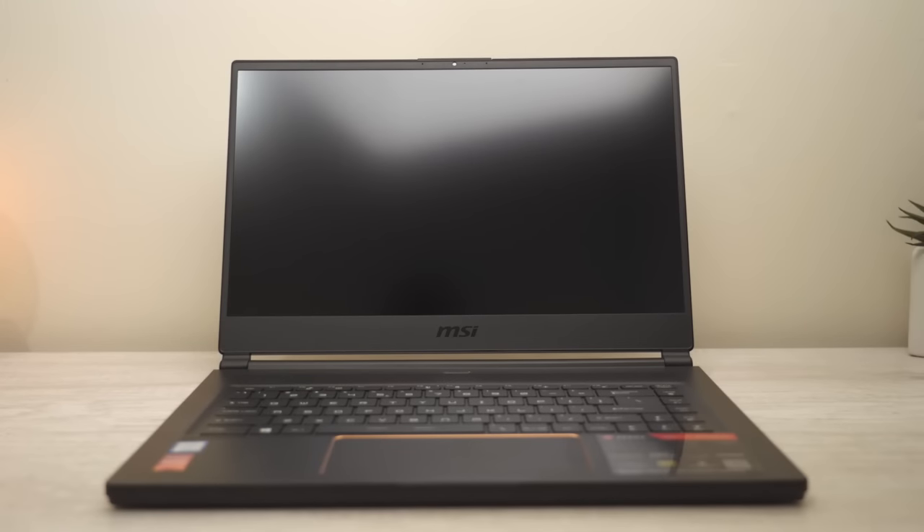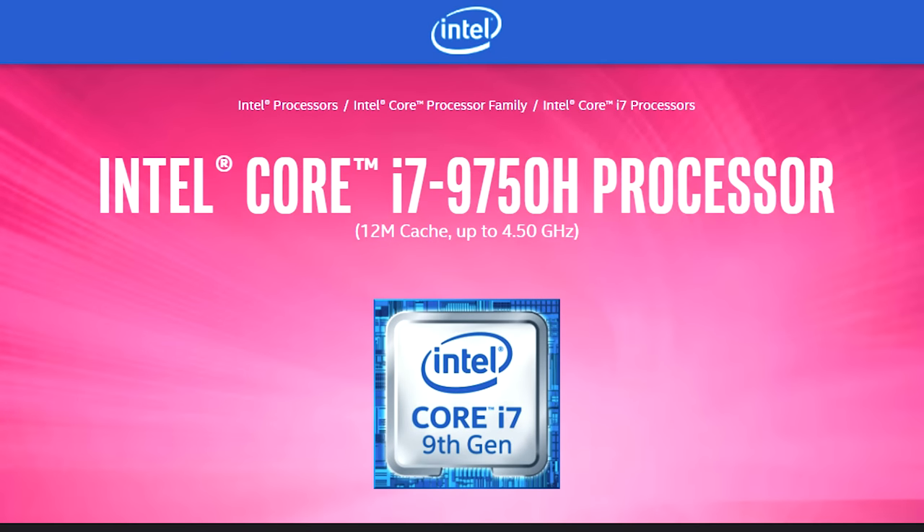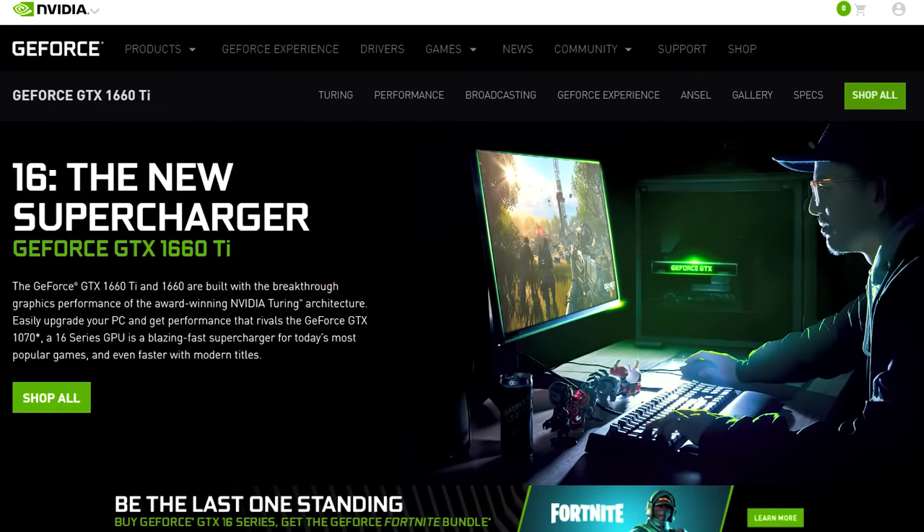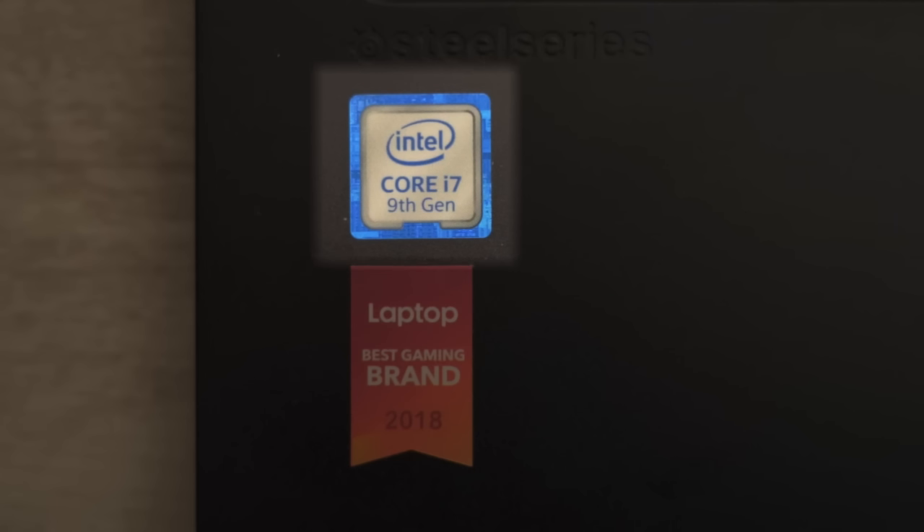What's up everybody, my name is Dan and welcome to Honestly. Today we're taking a look at MSI's G65 Stealth with the 9th gen i7-9750H and the NVIDIA GTX 1660 Ti — not the Max-Q version, but the full-blown desktop 1660 Ti. Let's get honest right out of the gate and talk about its performance, because this laptop is brand new and has new hardware.